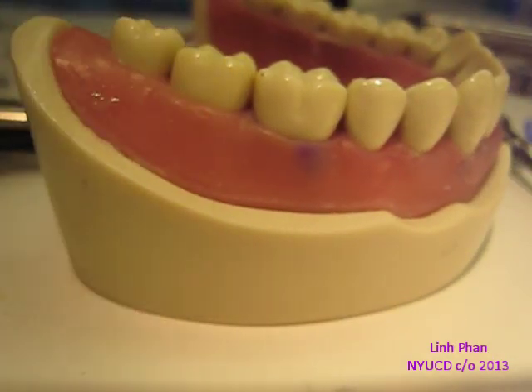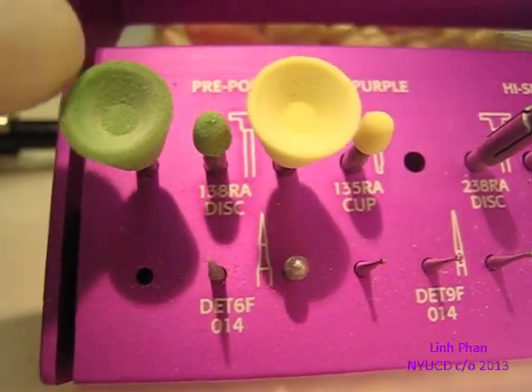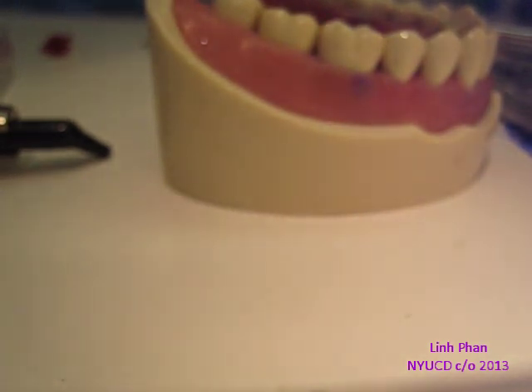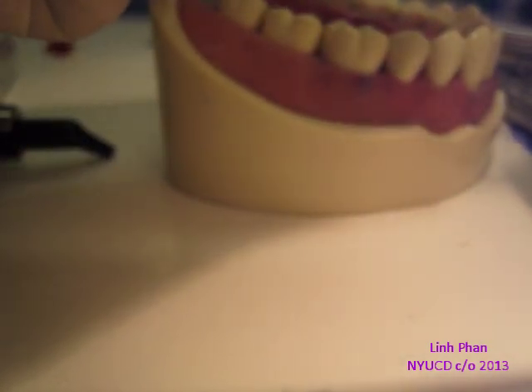When you polish, you can use the purple cups in our kit. I don't really like them because they leave an ugly purple residue. You can try to use the discs, but they don't get into the grooves. So I found these — you can get them at the Shine store or at the clinic — and use those to polish.